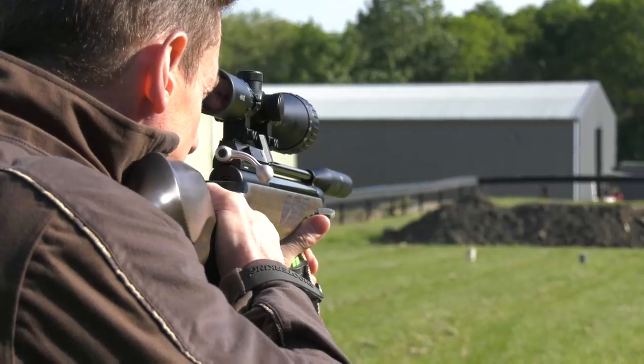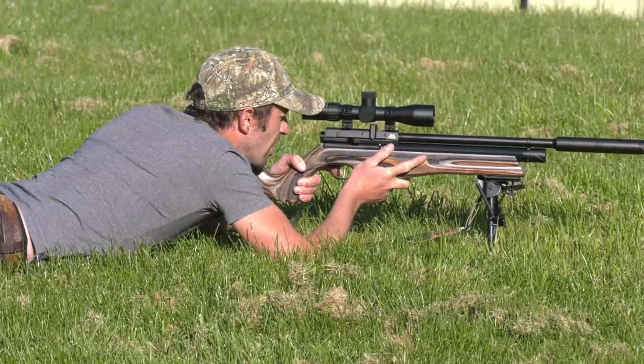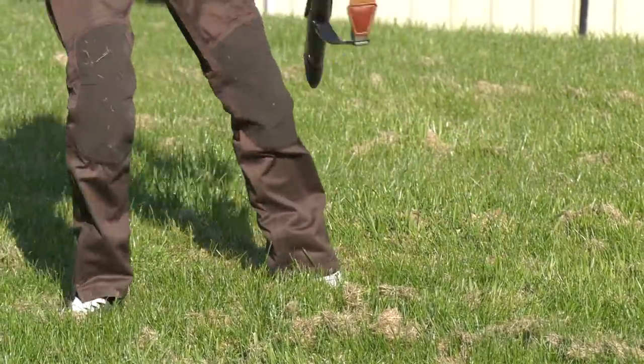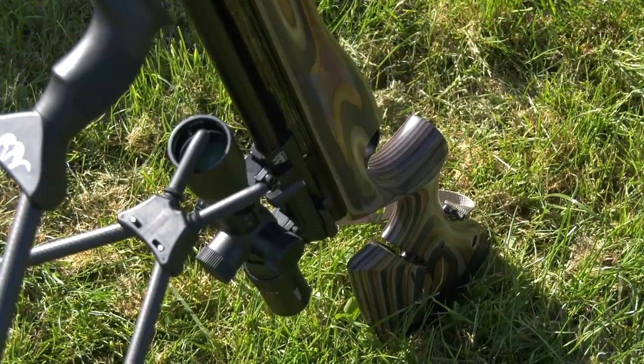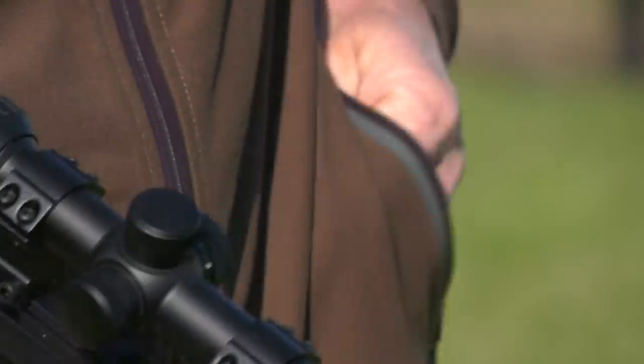So here we are. Paul, confident of a red letter day, checking zero on his Air Arms S410 in .22. Joining him is his friend Johnny Muston, manager at gun shop R&K Stockcraft. Johnny has the S510 in .177. Both rifles are topped by Hawk glass.